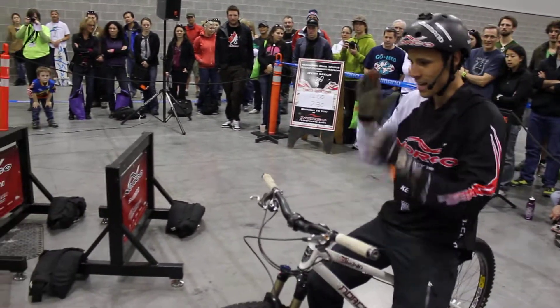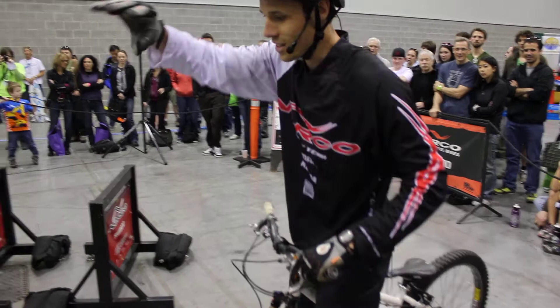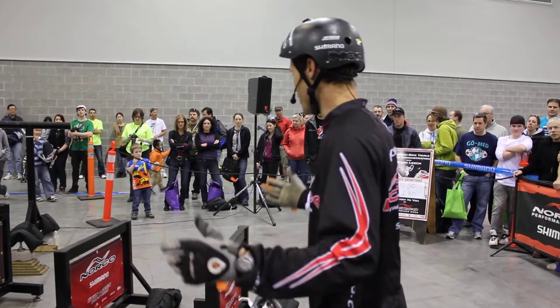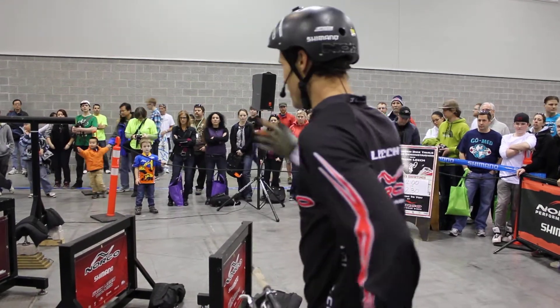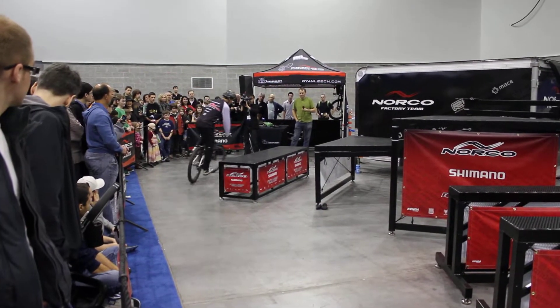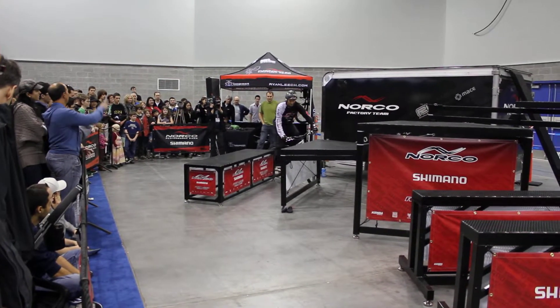So messing around, that's kind of what this show is all about. Usually trials riders have a very set purpose — ride over this, this, this, try not to put your foot down. And that's trials. And this is just a bunch of strange platforms and stuff to ride on, so let's try to do it in a way that's enjoyable.